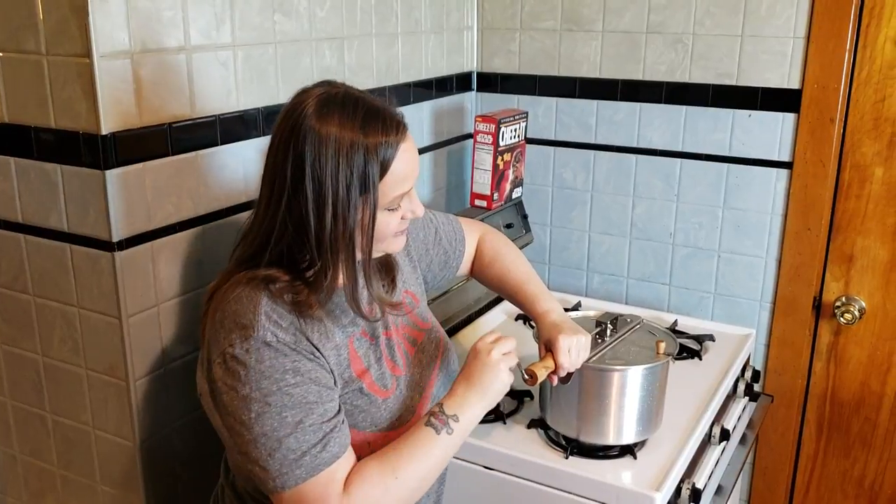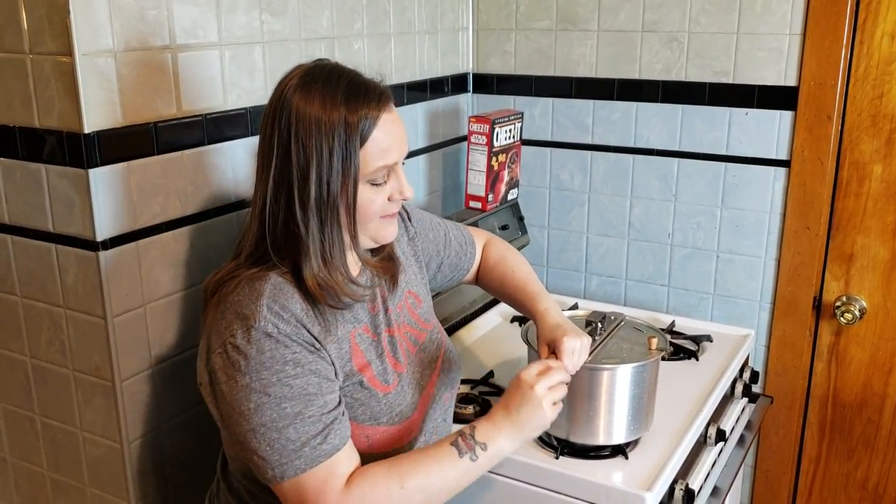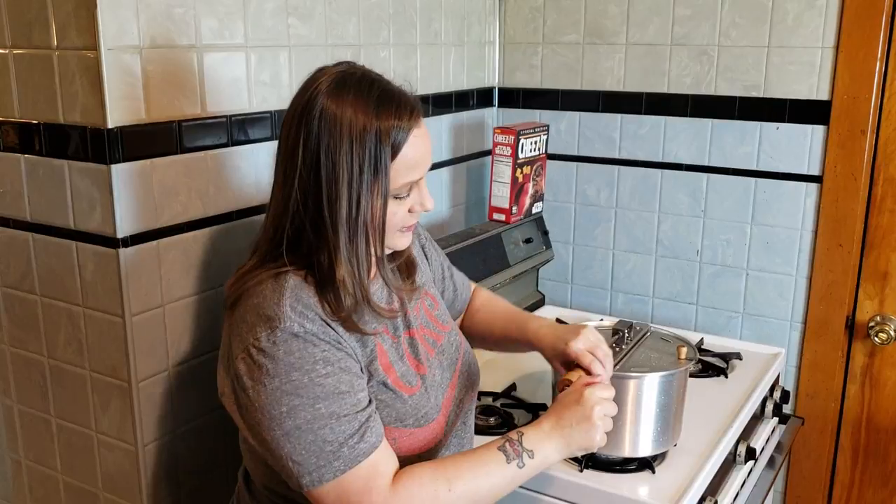We're going to go over to the stove now. You put your pot on medium heat — if you're on a gas range, just estimate where the medium level would be. Then you just spin this handle until it starts popping. It does take a couple minutes to get popping. I wouldn't suggest turning the heat up if you're impatient — you've got to be patient. Good popcorn takes time. Always use medium heat or you're going to scorch the oil.